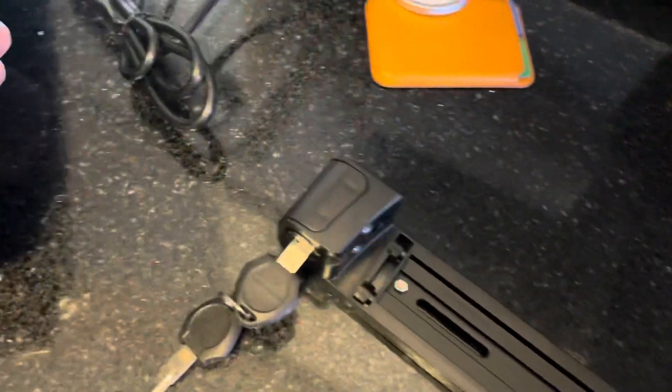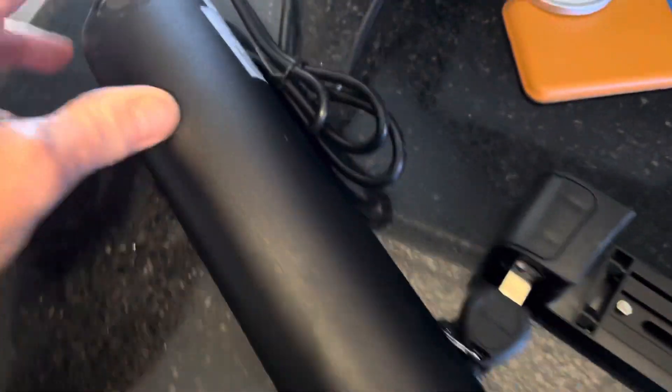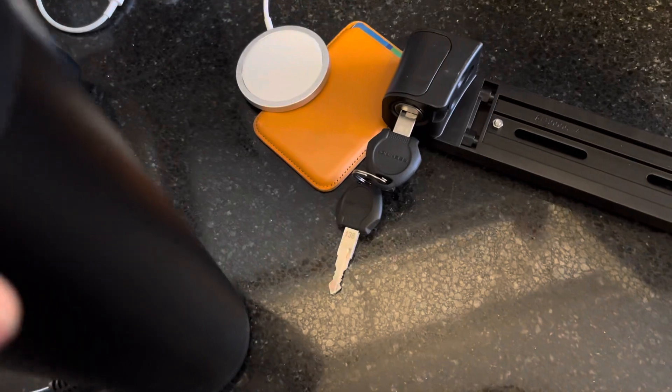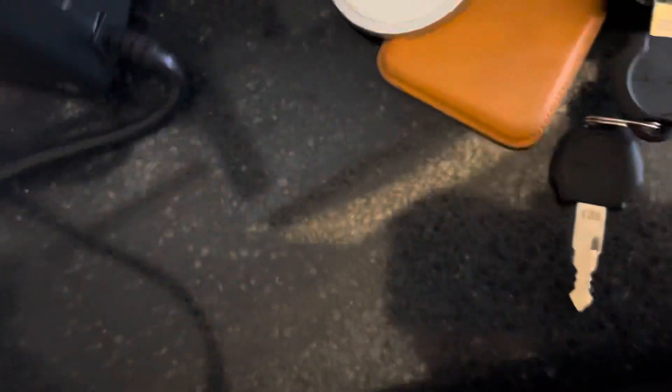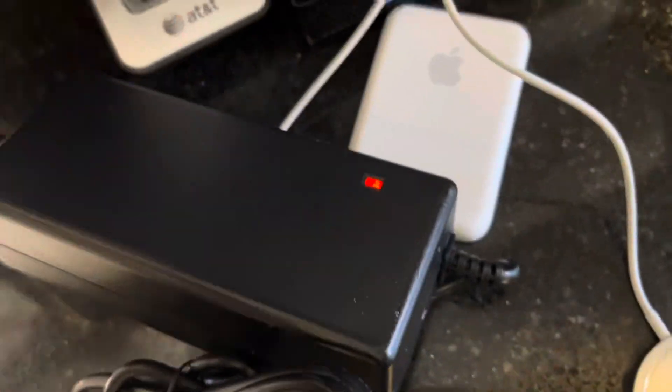It's 36 volt, 7 amp hours. I brought the charger here, so I'm going to open up this port and plug it in. Now let's see what the charger says. The charger does light up red; however, on the battery itself I don't see any indication on this bulb.